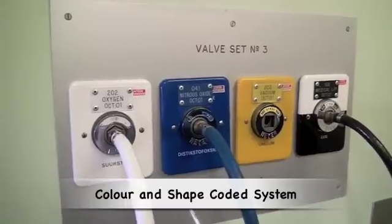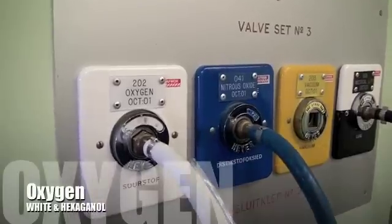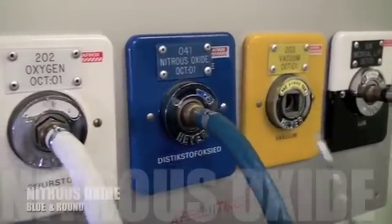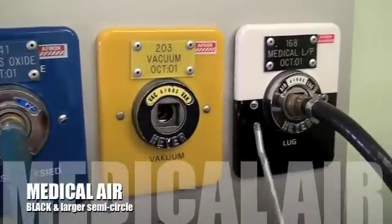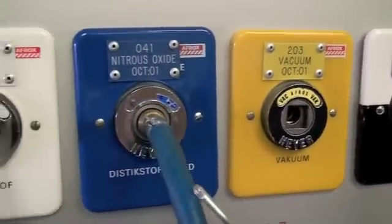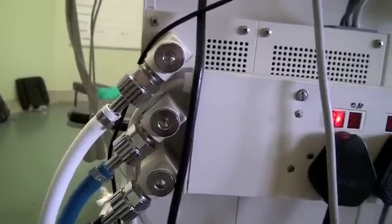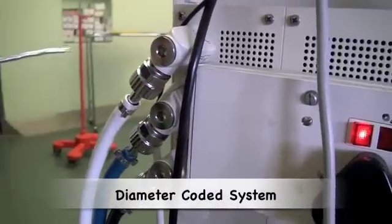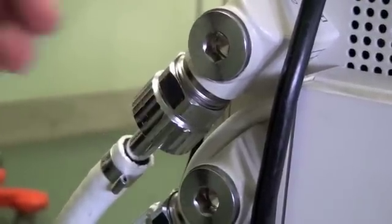Having turned the machine on and checked the power supply, we now move on to checking the gas supply. Each gas has a color-coded and shape-coded system. Oxygen is coded white, nitrous oxide is coded blue, and medical air is coded black. The color coding at the wall corresponds with the color coding of the pipeline to the machine. At the back of the anaesthetic machine, where gas enters, there is a diameter-coded system so that only a specific gas can be connected to each port.